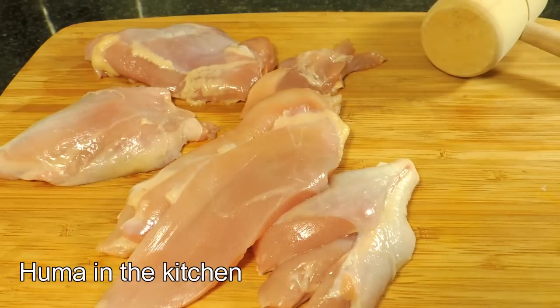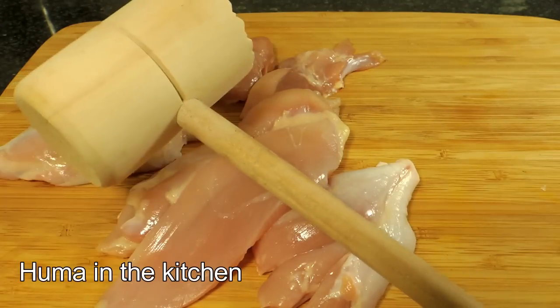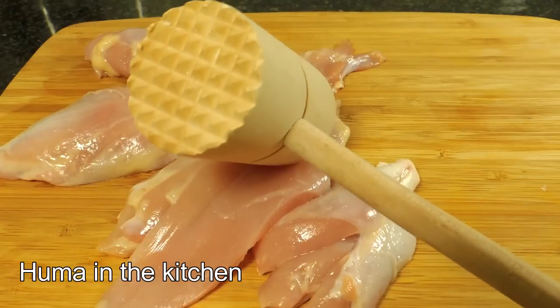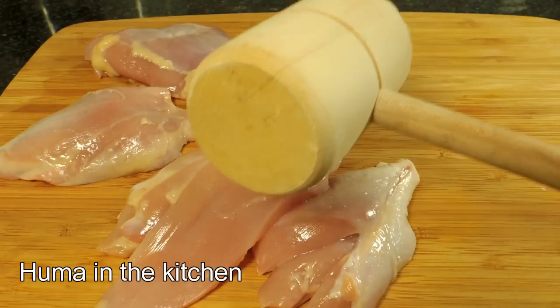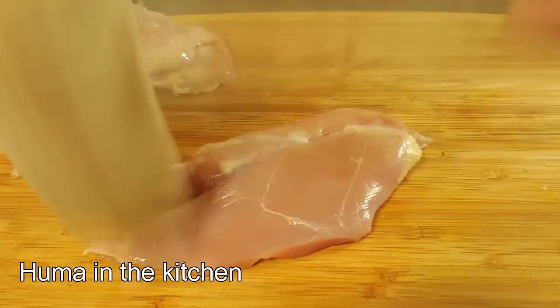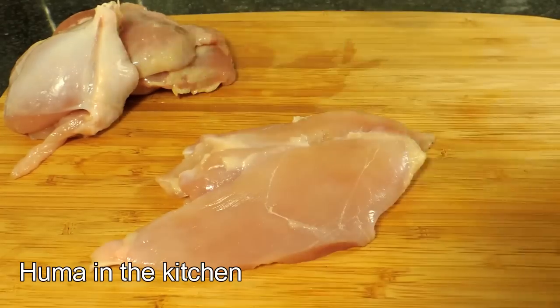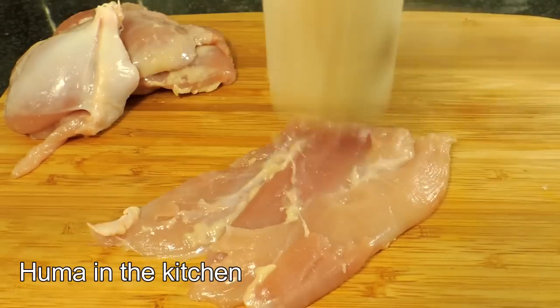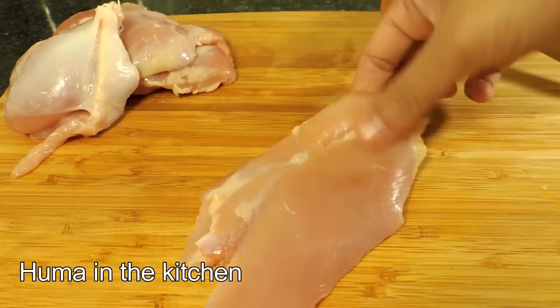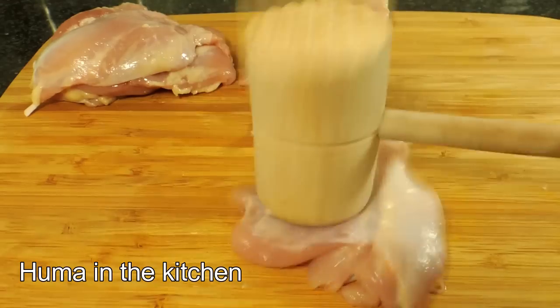I will use a mallet here and pound the chicken with it, or press the chicken. If you don't have this, you can use something available at home. This step is needed because with this the chicken will be very juicy and soft.